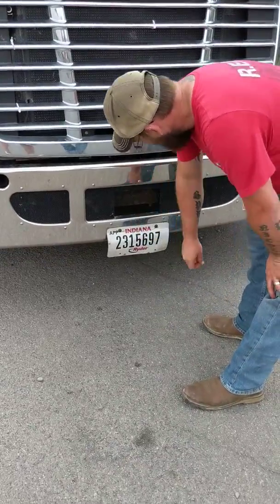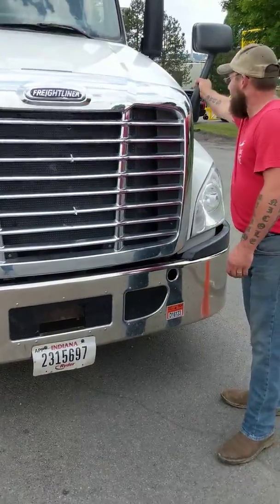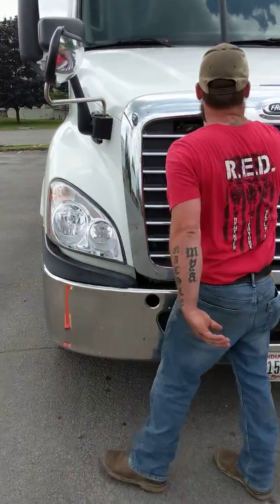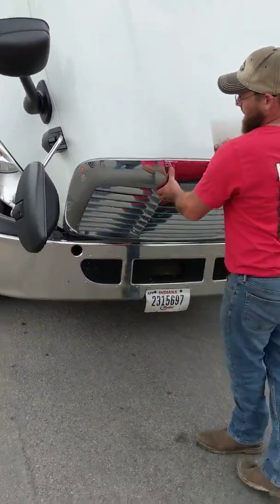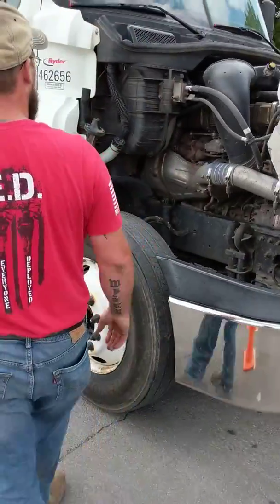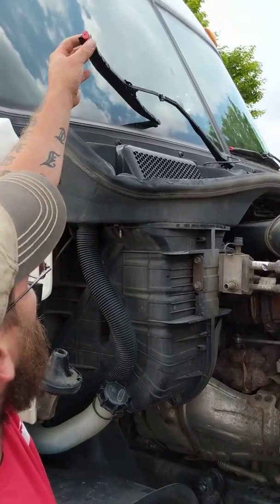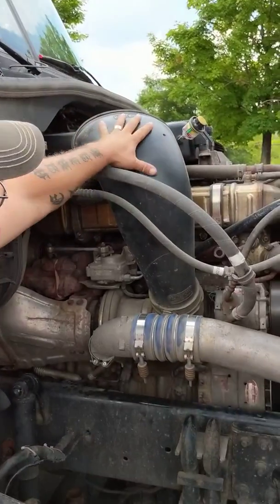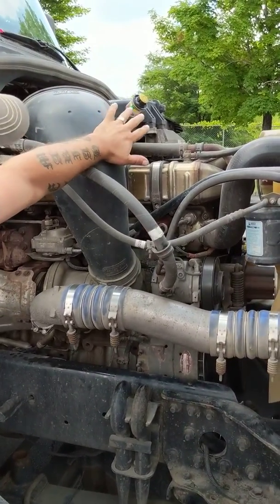Grill is secure, not damaged or broken. Bumper secure, license plate secure, hot sticker is present and up to date. Fender mirror is secure. Wiper arm has proper spring tension; blade itself is not ripped, torn, or damaged. My airbox is secure and not damaged; filter gauge is present — if it's in the red and yellow or touching, the filter would need to be replaced.